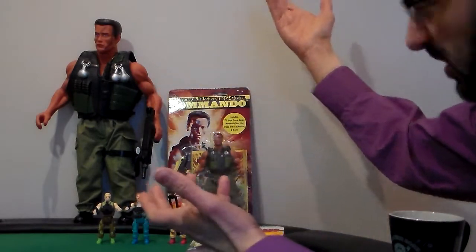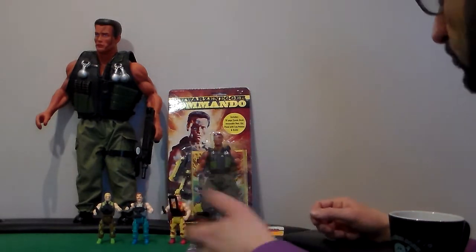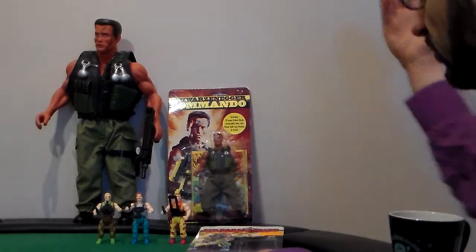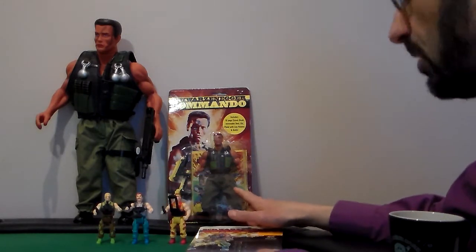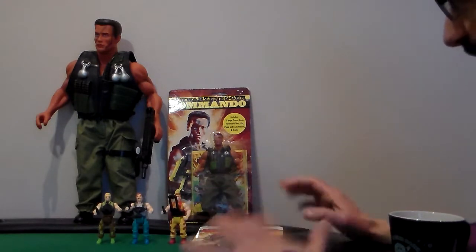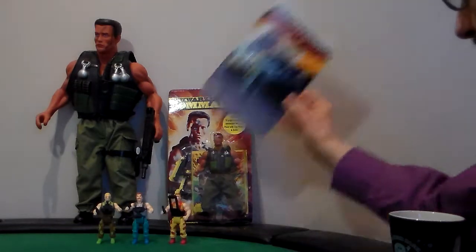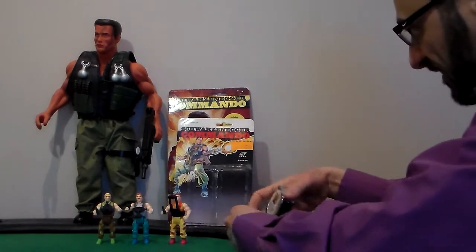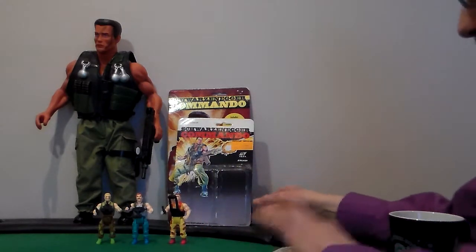Then we have the big guy — same thing, but bigger. You've seen him before, I already did my video. Comes with an Uzi, a knife, the vest, the gun holster — same thing as the small one, exactly just bigger. But today, for the first time, I have only three out of eight. Came out in 1985. Schwarzenegger Commando four-inch figures. That's right, we're doing three of them.